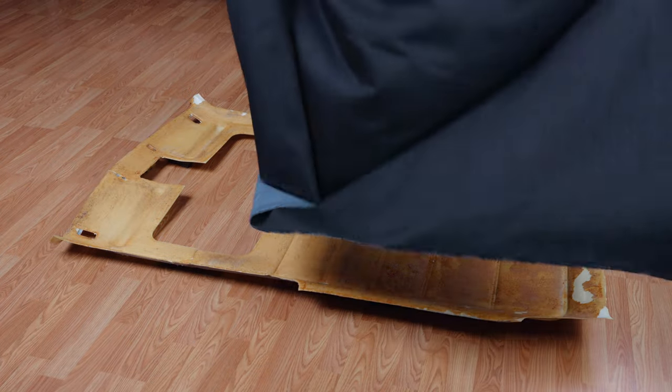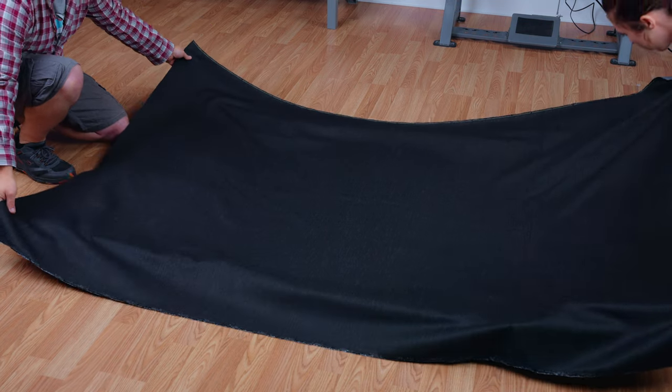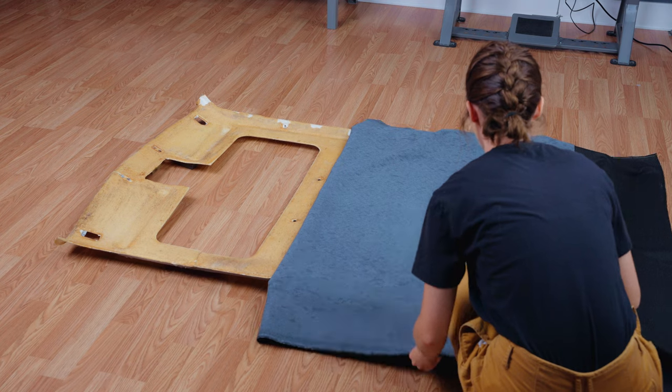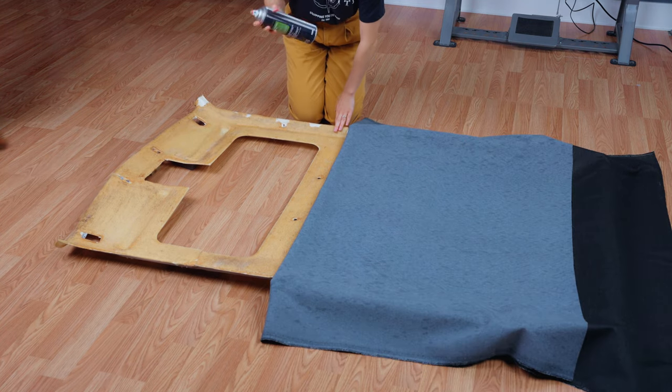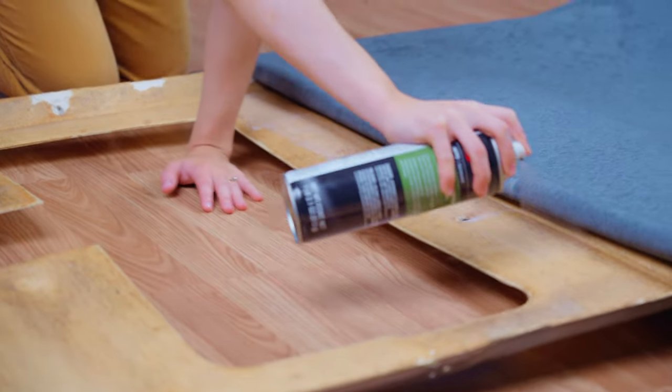We will place the bare headliner frame with the correct side up and place the fabric over the top of it. Since this is such a large project we are going to work in sections — we are going to pull back half of the fabric and slowly work our way across, spray both the fabric and the surface, and apply immediately.